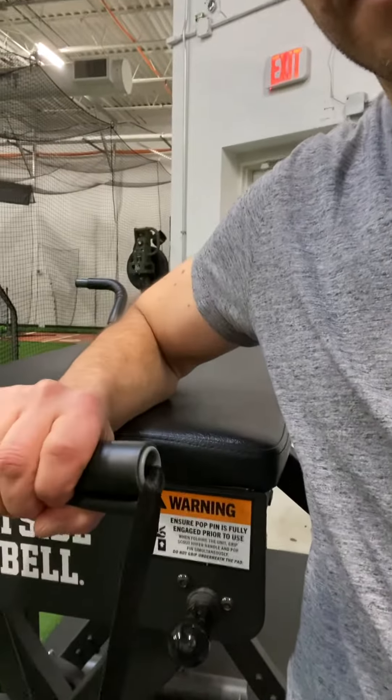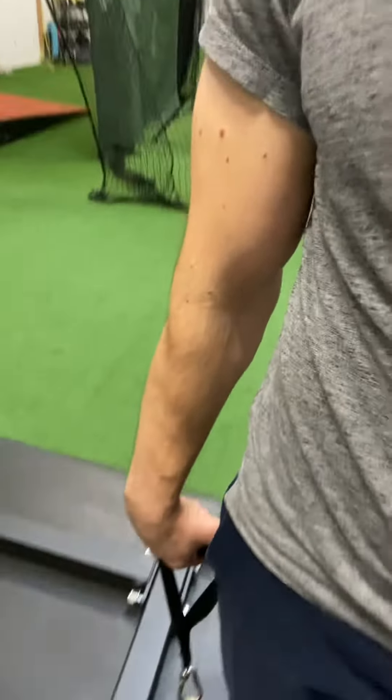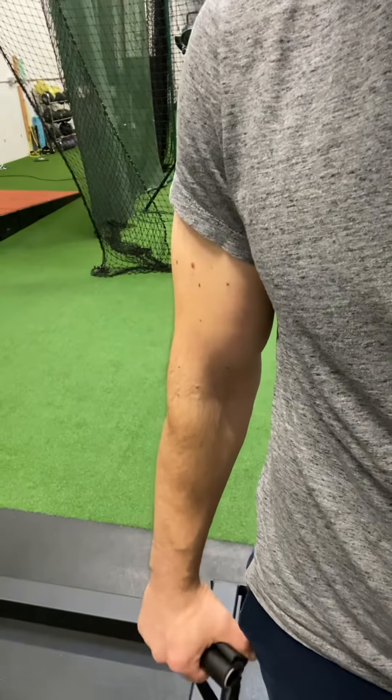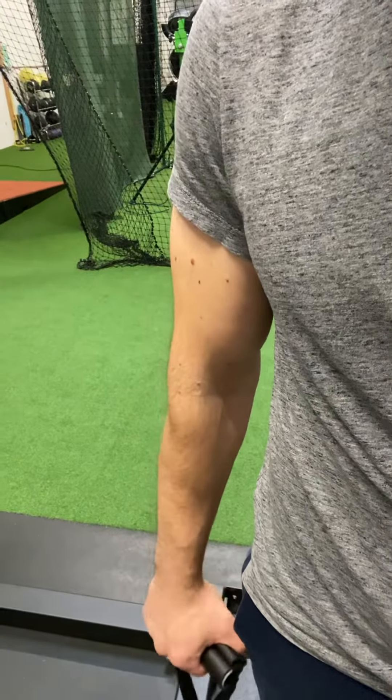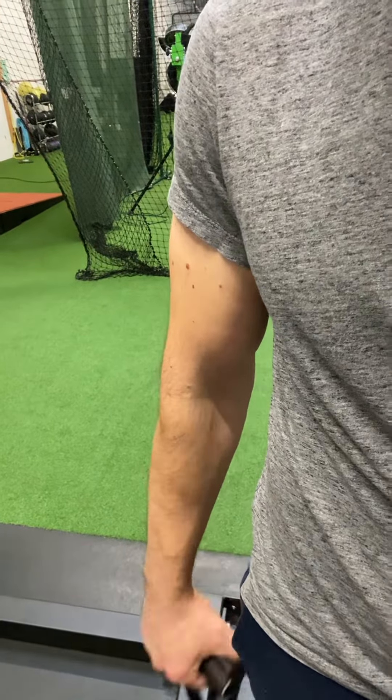As well as wrist extension and wrist flexion. All of these exercises are to be done for 15 repetitions and try to get two sets in if you can, daily. Okay? Thanks.